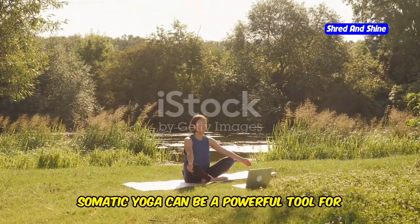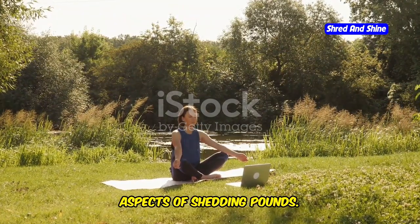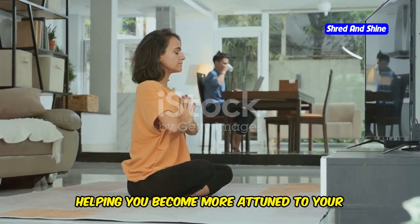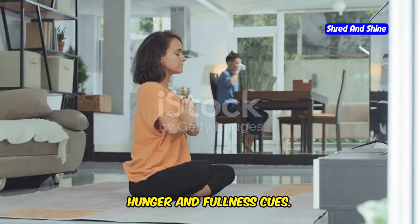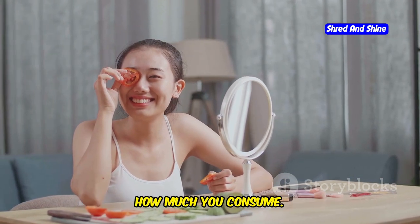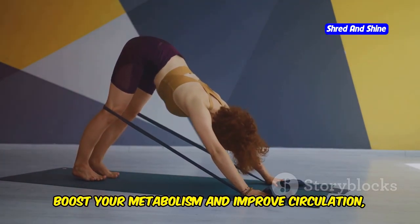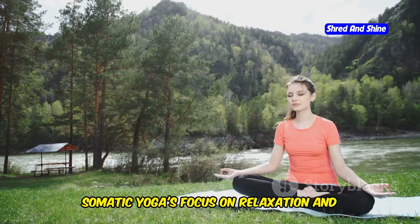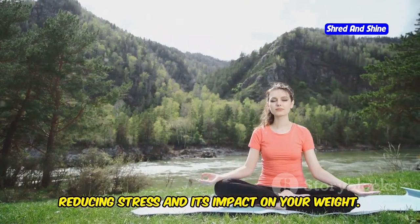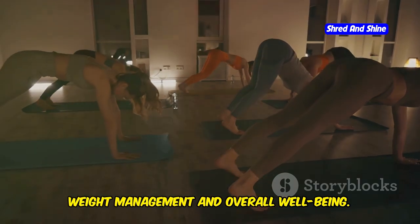Somatic yoga can be a powerful tool for weight loss, offering a holistic approach that addresses both the physical and mental aspects of shedding pounds. One of the primary benefits is its ability to promote body awareness, helping you become more attuned to your hunger and fullness cues. This heightened awareness can lead to healthier eating habits. Additionally, the gentle movements and stretches can boost your metabolism and improve circulation. Somatic yoga's focus on relaxation and mindfulness can also help lower cortisol levels, reducing stress and its impact on your weight.